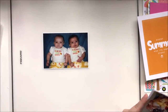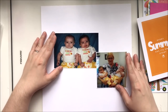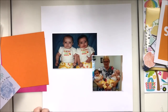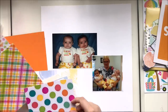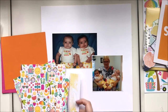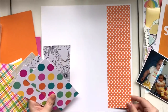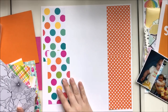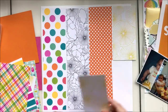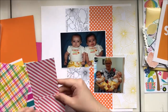SCT stands for Scrapbook and Cards Today — it's a sampler kit where they take two collections that kind of go together, usually with a similar color scheme, and mash them together. You get little bits and pieces of papers, ephemera, stickers, etc., plus some other little goodies to try out. Part of the challenge is that sometimes those collections work really well together on the same layout and sometimes they don't.